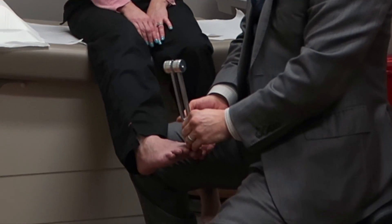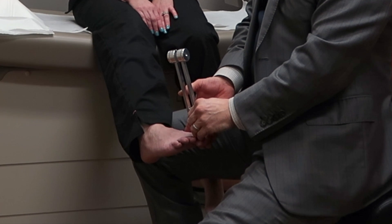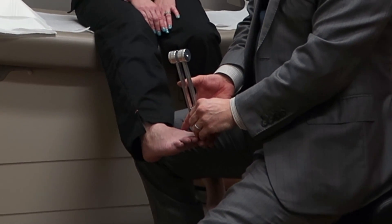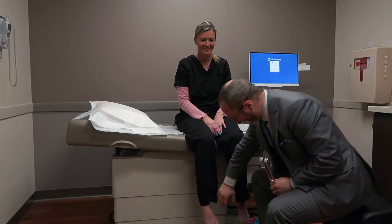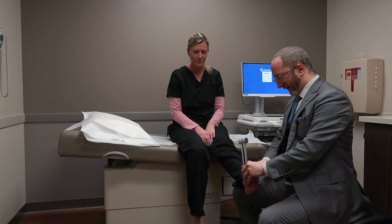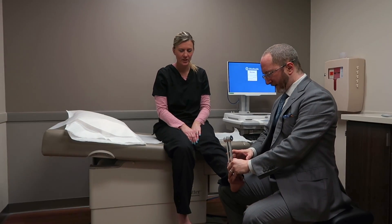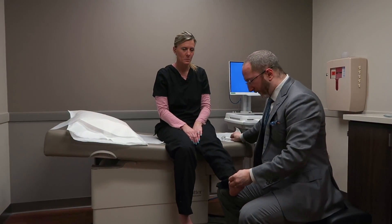One of the ways we try to quantify this is literally by counting. If I've got the tuning fork on her hand or foot and she says she can't feel it but I can still feel it, I start counting — 1,001... 1,002... 1,003 — to determine the discrepancy between when her sensation stopped and mine stopped. We'll oftentimes record 'vibration impaired three seconds after the examiner.' It's a way of quantifying that this person has deficits and to what degree.